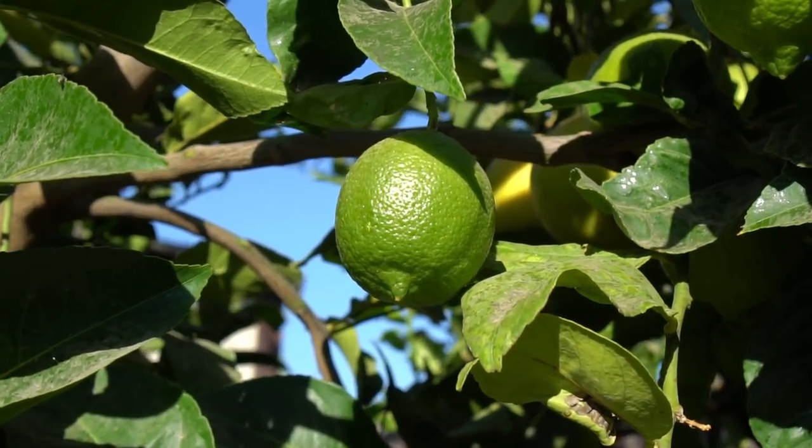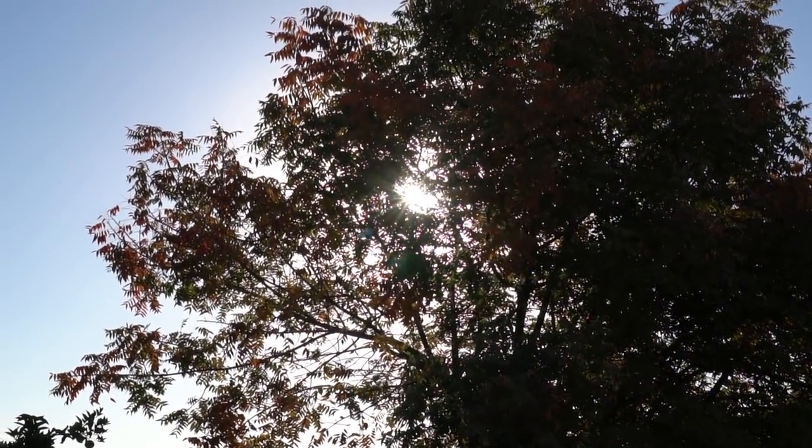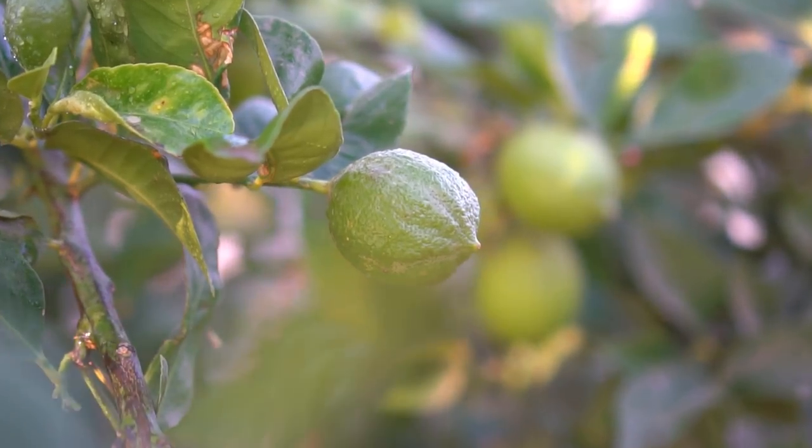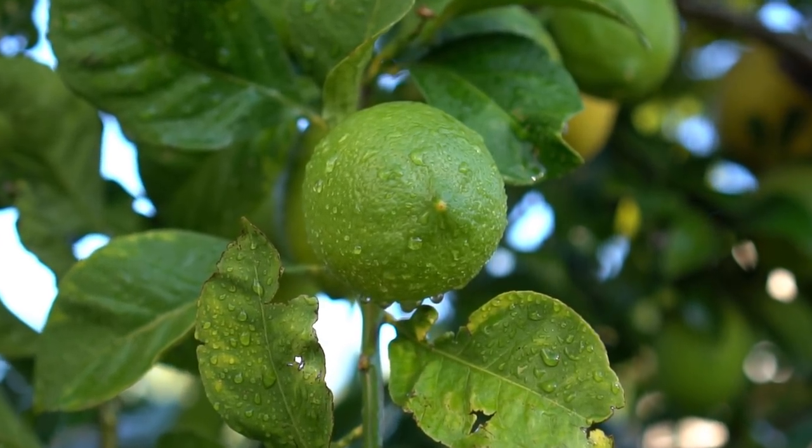Tip number one: full sun. Lemon trees like a lot of sun, so choose your location very carefully. Plant a lemon tree in a spot that receives full sun. Lemon trees do not tolerate temperatures below 32°F or 0°C, and grow best in hot summers and mild winters.